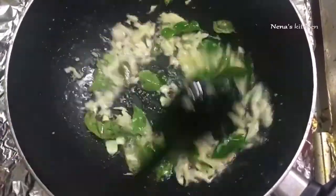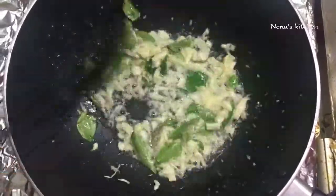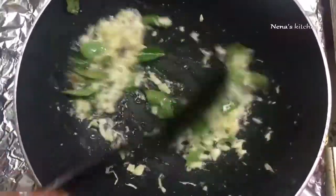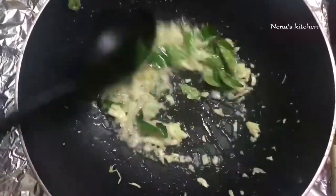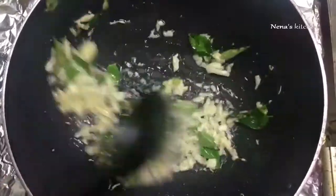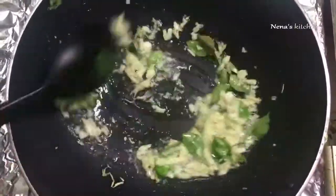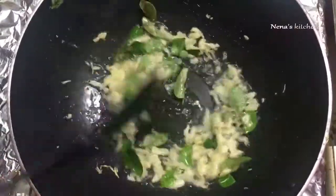Let's cook a good meal. Let's cook a good meal with the meat. If you want to make a good meal, you can use 1-2 ingredients. I am going to taste it.